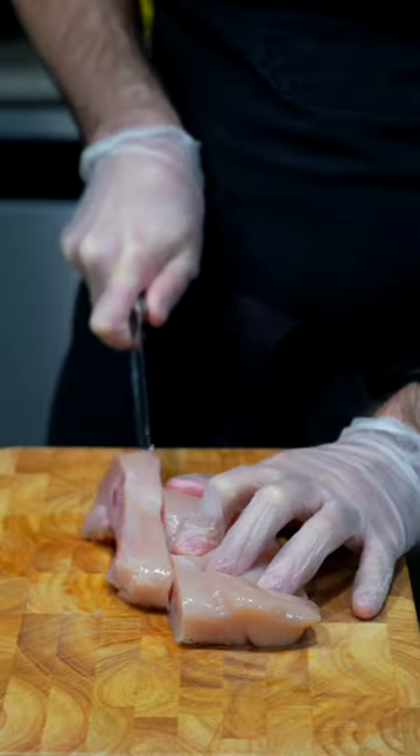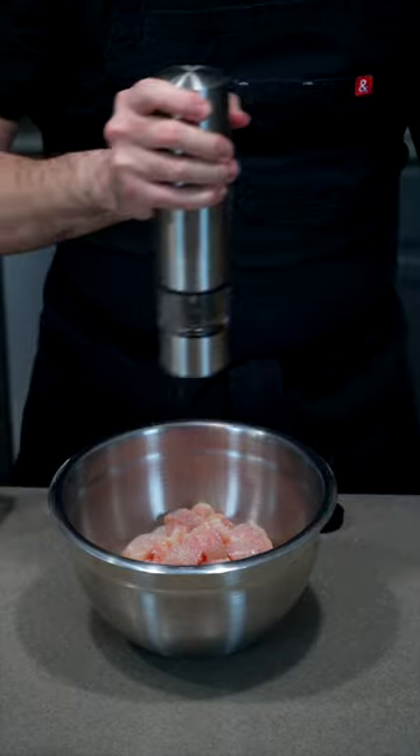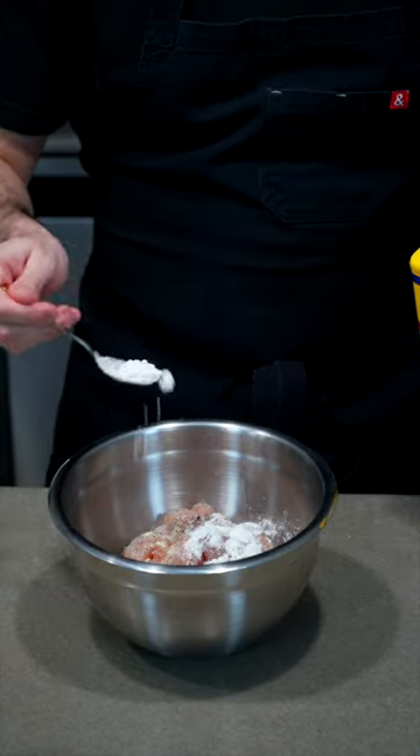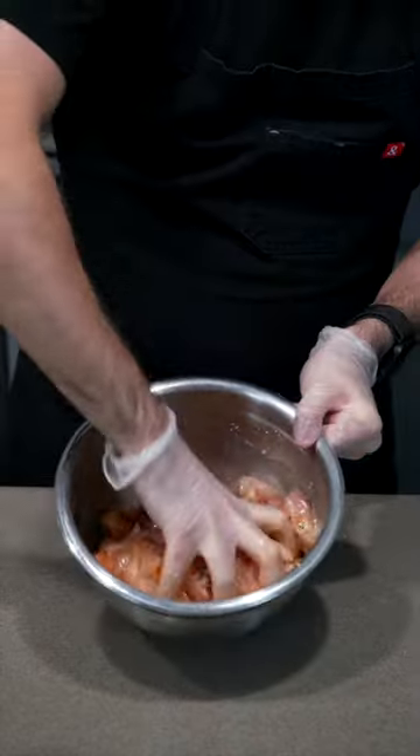Let's make Kung Pao Chicken. Start by cutting your chicken breasts into 1 inch cubes. Then in a bowl, add salt, pepper, chicken bouillon, cornstarch, soy sauce, Shaoxing wine and an egg white, and then mix until well combined.